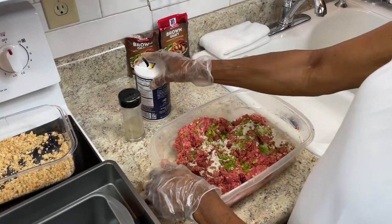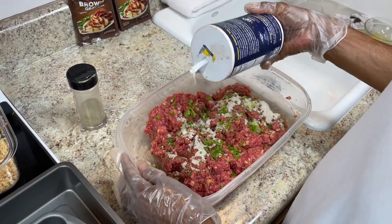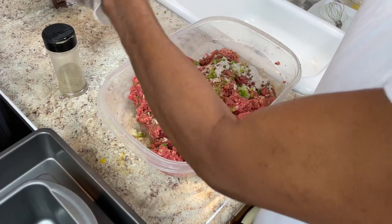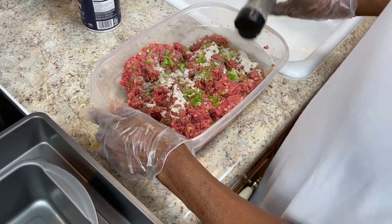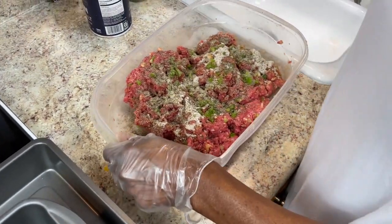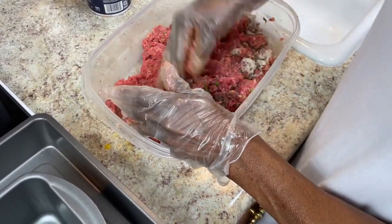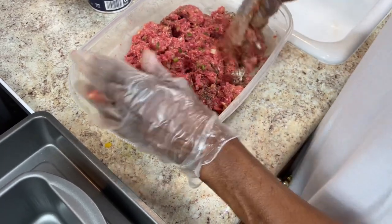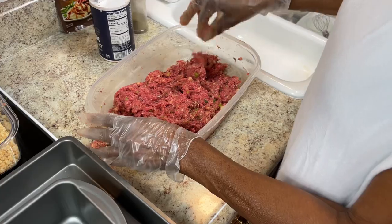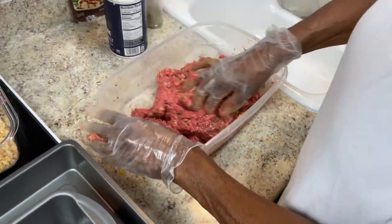I forgot to mention salt and pepper — sometimes when you're cooking you forget. Make sure you get all your ingredients out first. You don't have to put that much salt, but you still want some in there. I don't put garlic in — if I had to I'd use fresh garlic. I'm gonna stir this up and see if I need more breadcrumbs. Put some salt on one side and pepper on the other. Take it like this and shape a little ball — that's how you know it's good.